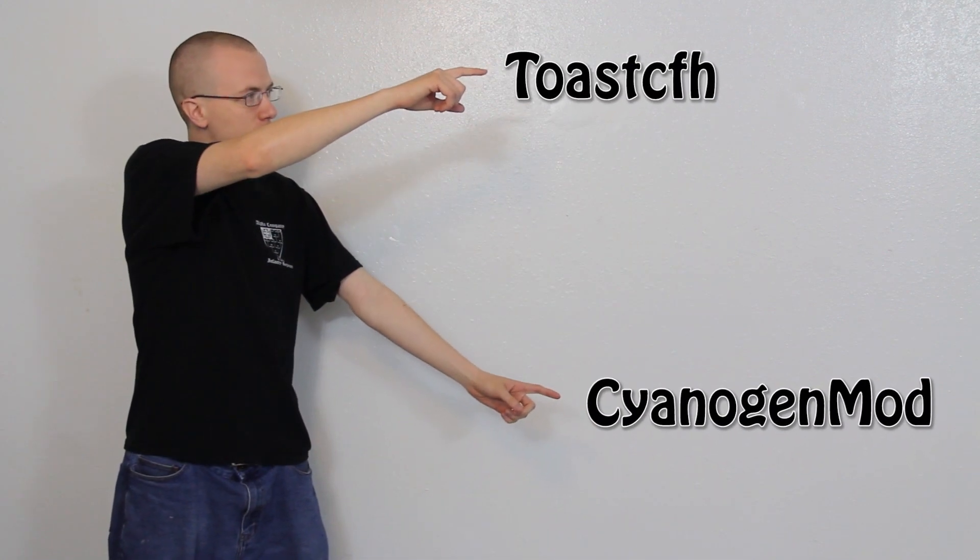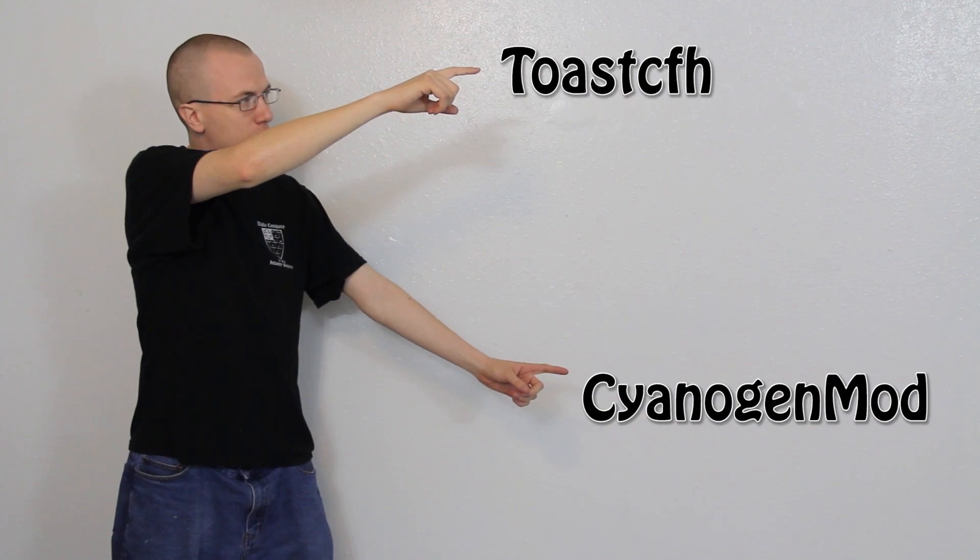I did it again. I started talking and doing stuff, and it wasn't even recording. Hi, my name is Josh. My username is What Would Josh Do, and this is going to be my review on the CM9 ROM for the HTC EVO 3D. This is all thanks to ToastCFH and the CyanogenMod team.